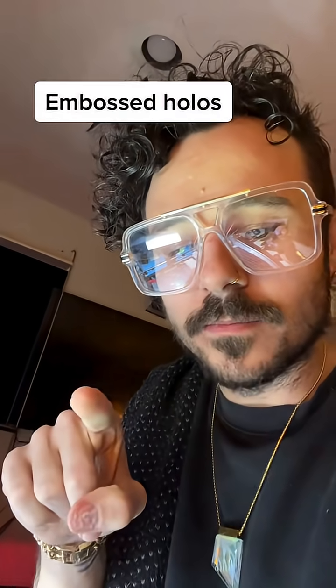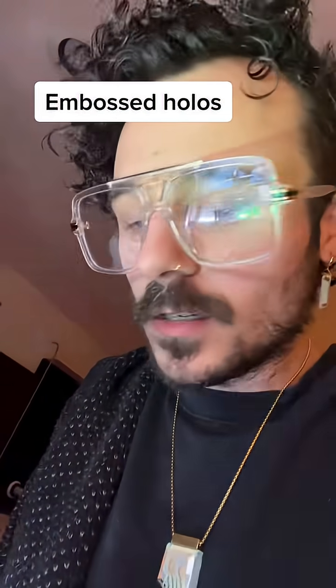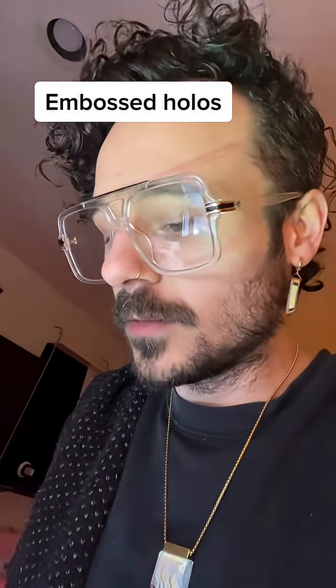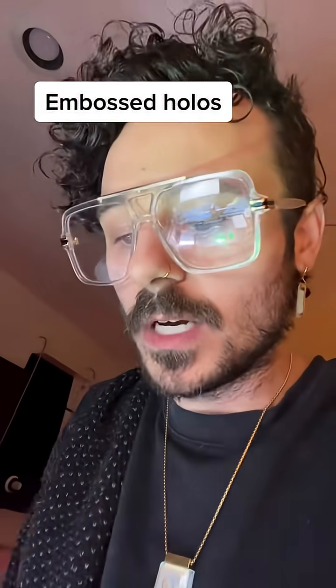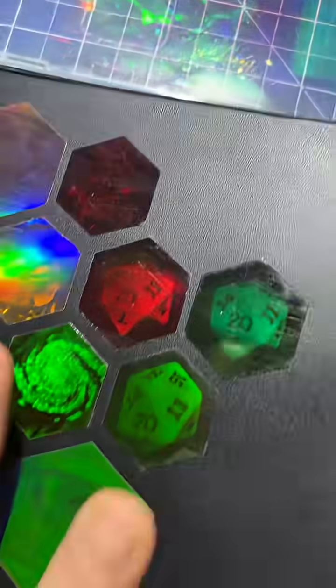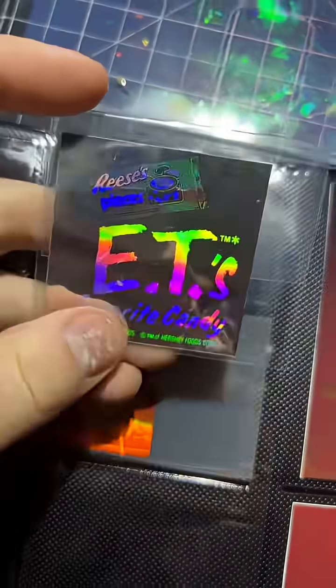What you need is an embossed hologram. The one you showed there is going to have a smooth surface — it's not going to have anything to actually pick up. I think you're looking for something to transfer information to the bottom of your print on your 3D printer bed. You're not looking for anything like this — these are photopolymer holograms. You're looking for something like this, which is an embossed hologram. You can see the difference; it's pretty distinct.